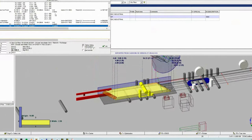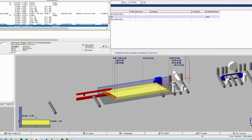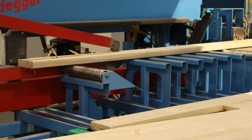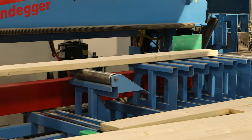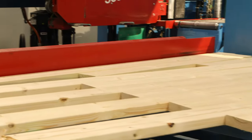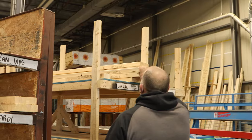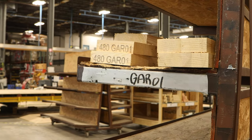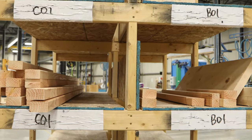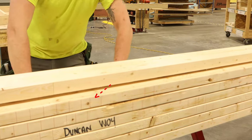The process starts at the CNC machine, which reads the machine file to cut every individual stick to its exact specifications. The machine then pulls raw material from the stack and cuts them exactly as they've been modeled, whether they're a simple stud or a compound rafter. Each piece of wood that comes out of the CNC machine is marked with identifying information indicating which panel and bundle it belongs to, its sequential number within the panel, and even markings for stud and framing layout.